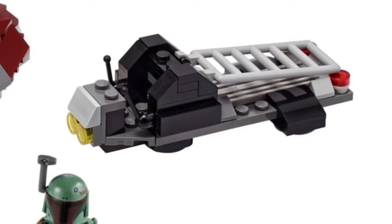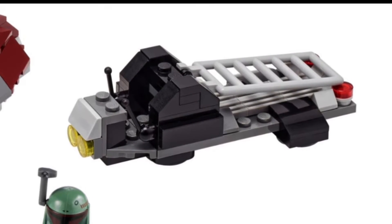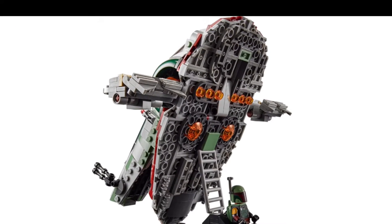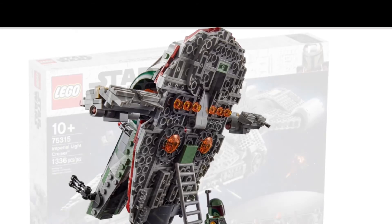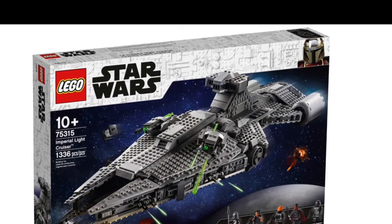And then we have this thing that Boba Fett can ride, and you can display the Slave 1 — or Boba Fett Starship, whatever it's called — and Boba Fett can ride on it.